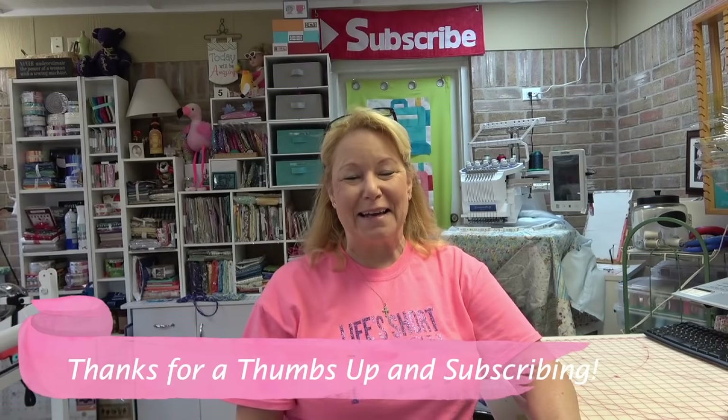Hey everybody, it's Becky from powertoolswiththread.com. I just made the cutest little oven mitt pot holder from Designs by Juju and I customized it so it says 'Becky's Kitchen' on each side. I've got one and I need to make another, and I thought I'd take you along with me. If you hear drilling and banging in the background, I apologize — my husband is in full remodel mode on my new sewing studio.